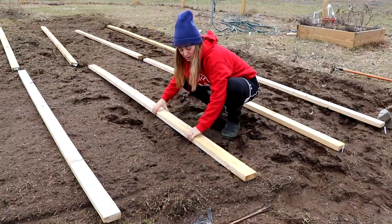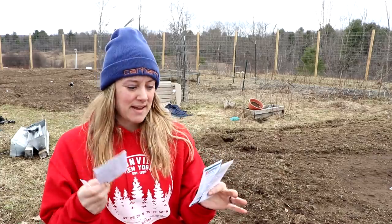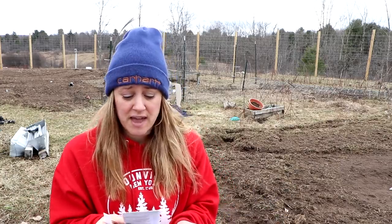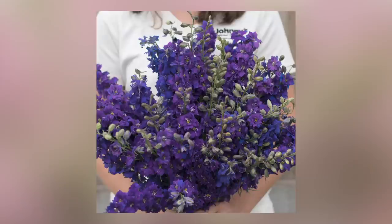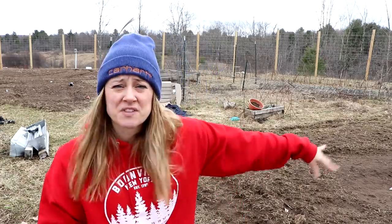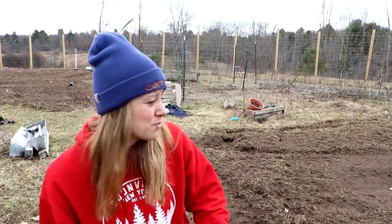For the last three rows I'm sowing larkspur: Galilee Pink Perfection, Fancy Pink with White Bee, and Galilee Blue — the only one that actually grew and flowered for me last year. Larkspur doesn't germinate well when soil temperatures exceed 55 degrees, and I think I sowed too late last year. Hopefully this is the perfect window. The 2x4 cover isn't a perfect seal, but it should help. Larkspur is just dreamy — I think of an English cottage garden whenever I see it.